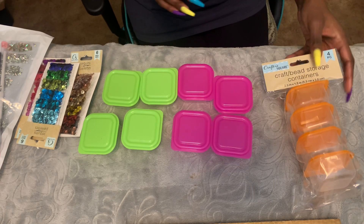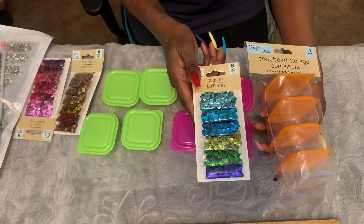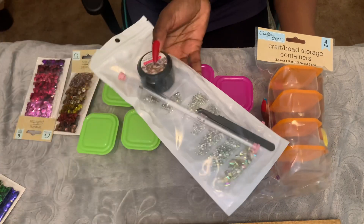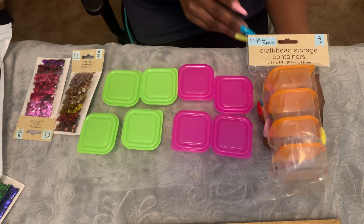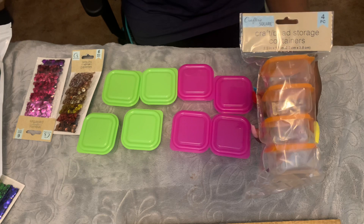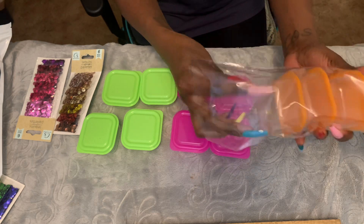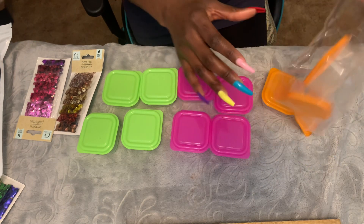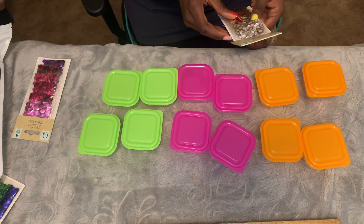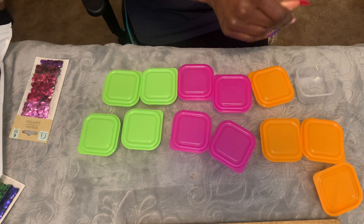Hello, all of my craft babes, guys and gals! Today I'm going to be organizing my craft sequins, my nail jewels. I'm going to be using the Crafter Square craft storage containers and bead containers. These are my first time buying these — they were at Dollar Tree. You get four pieces for a dollar, and look at how big they are! They're actually a really nice size.